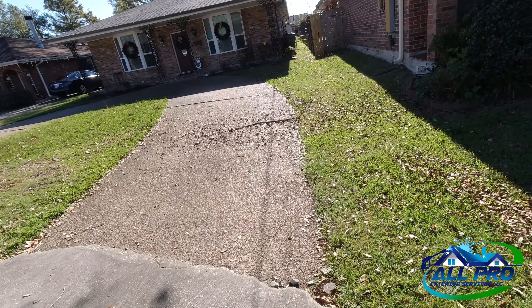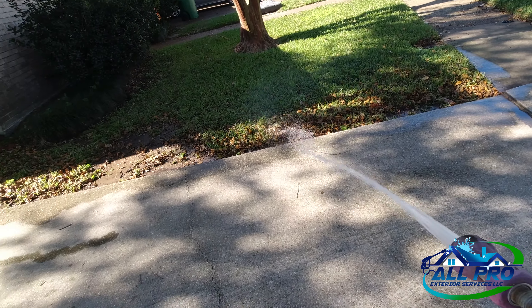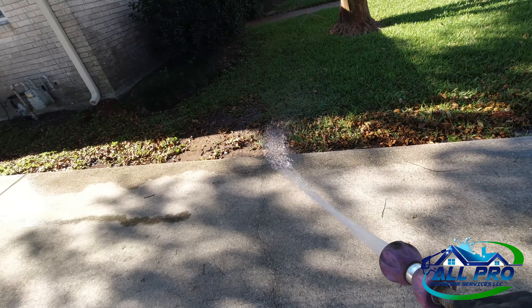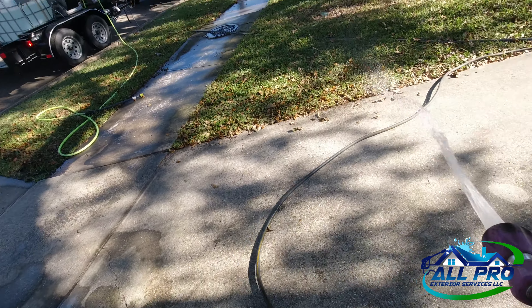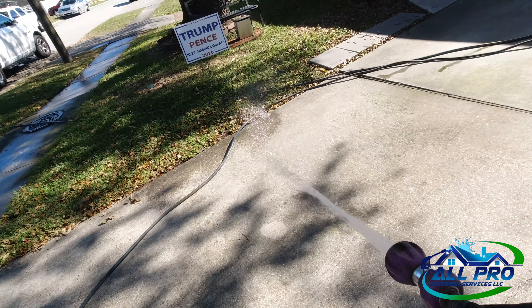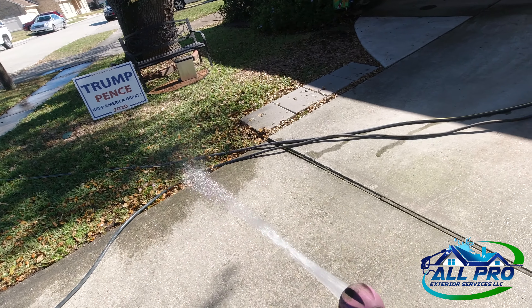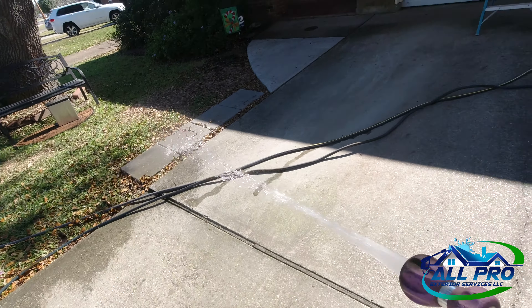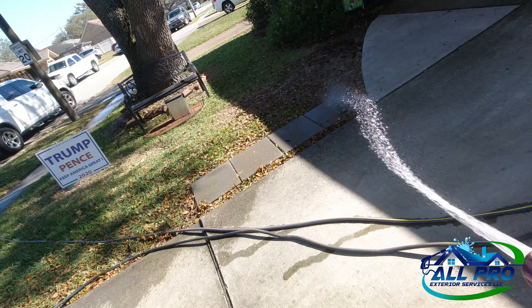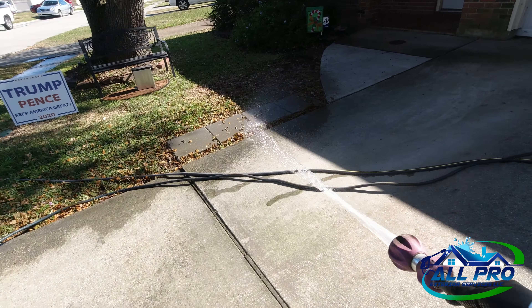Wetting down the sides here — I don't want to cut any grass with the pretreat, so just giving it a good soak on the edges. It's very important that you do this if you're using a hot mix; you don't want to burn any grass on the sides. Remember, dilution is the solution.